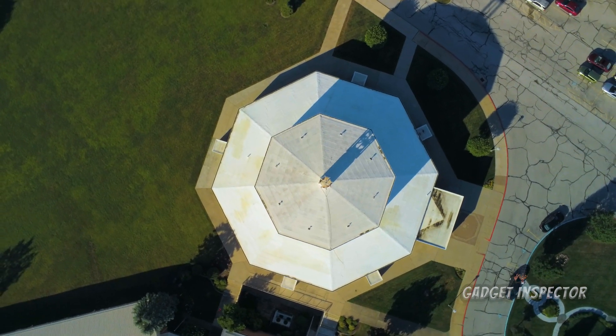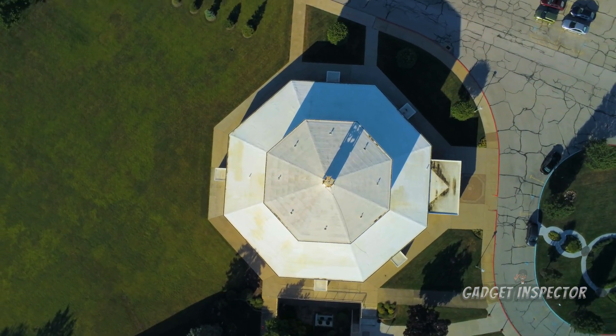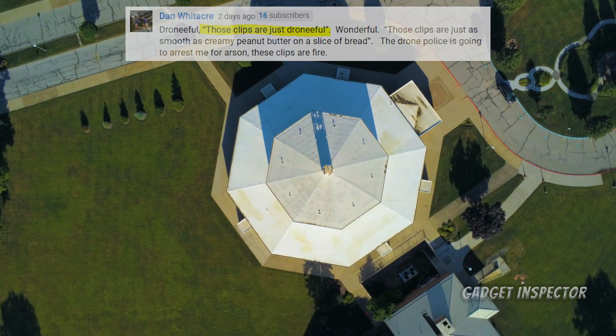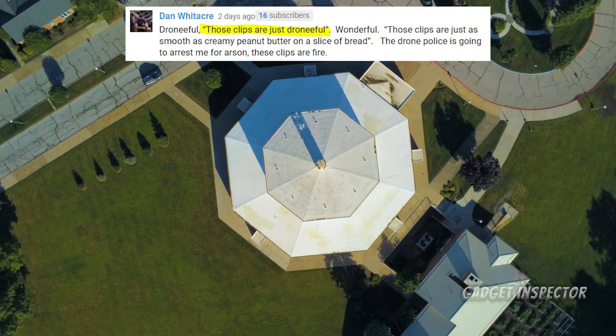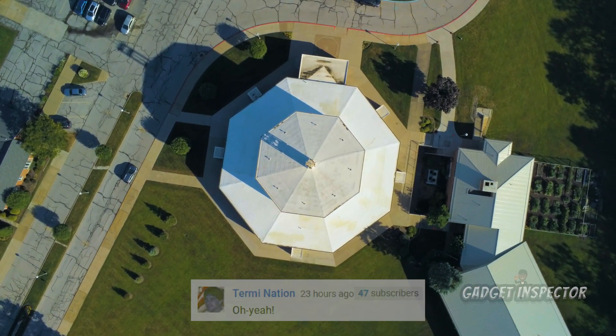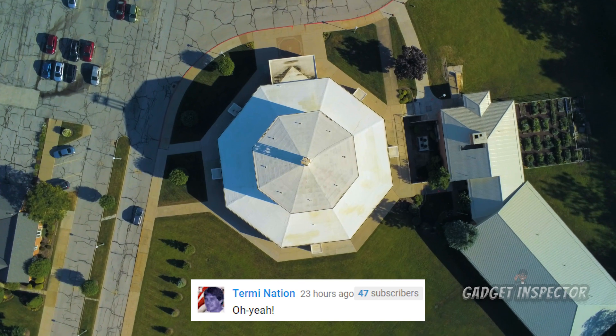Man, I think these shots came out really well. I don't know, for some reason I just want to call them 'droniful.' Yeah, these clips are just droniful. I think that describes it perfectly.